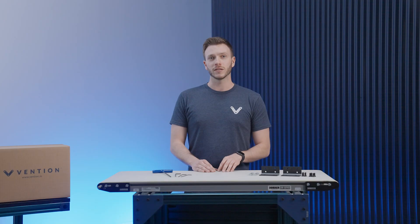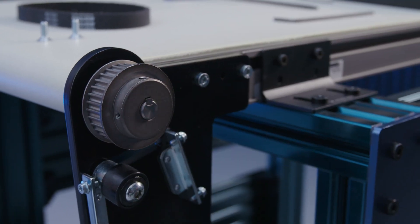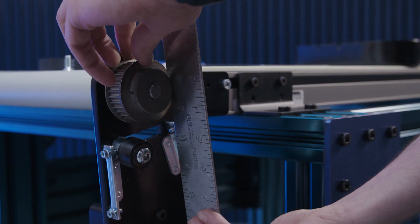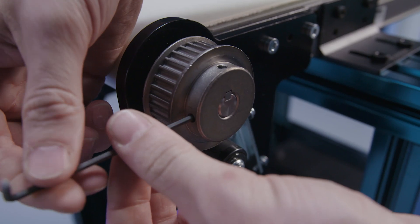Now that the mount is attached to the conveyor, we'll install the internal components. First, install the key into the keyway of the conveyor shaft and slide the drive pulley onto the shaft. Using a straightedge, ensure that the driven pulley is in line with the idler and driving pulley before tightening the set screws.